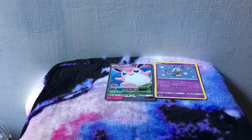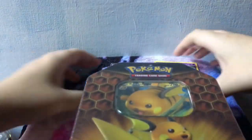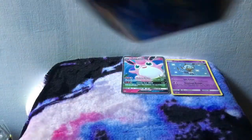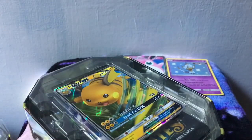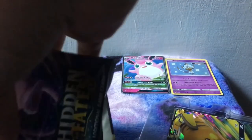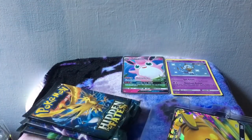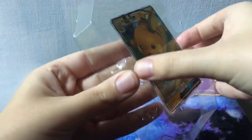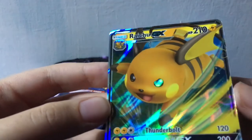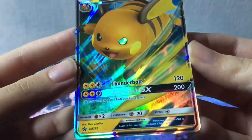Next let's open up the Raichu tin. I haven't gotten a big tin in a really long time. I have some old old ones at my parents' house — I'm gonna have to look through what I've got. I guess you get one of each pack in each tin, which is cool. The Mew one's pretty cute — looks like he's keeping a secret. But let's look at this Raichu, and there's the code card for the whole tin. And then this Raichu GX — love Raichu, what a cool Pokemon.